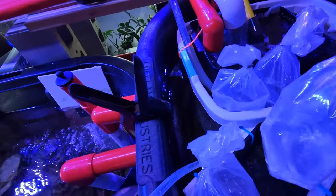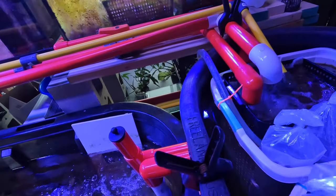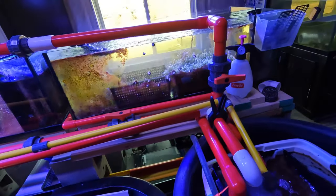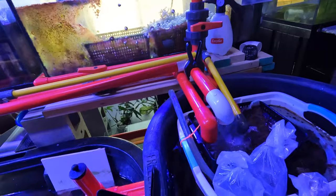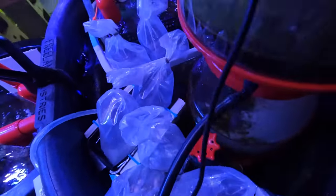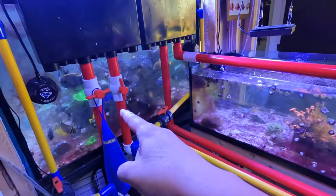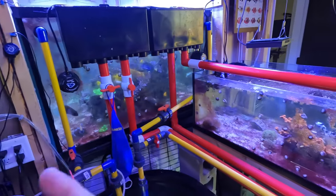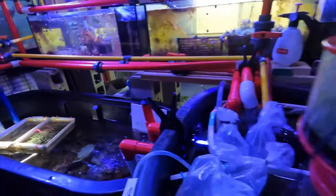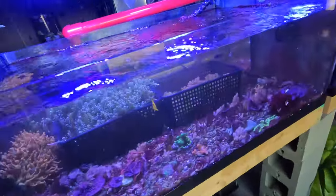I got a sleeper goby — it looks like it's another sand-sifting goby — and a couple more gobies, so another sleeper. That's one, two, three, four, five gobies total. I think I'll be putting one in the 80 gallon, three in the 550 gallon, and then one in with the clownfish tank which is 50 gallons. That should be enough to sift up some sand.